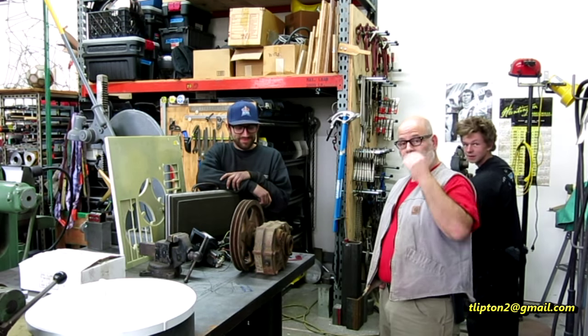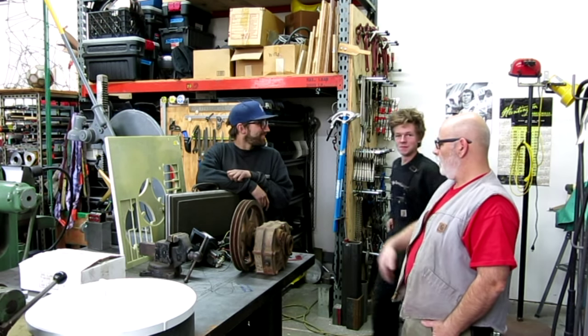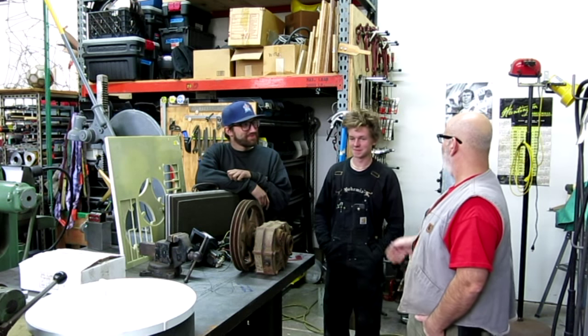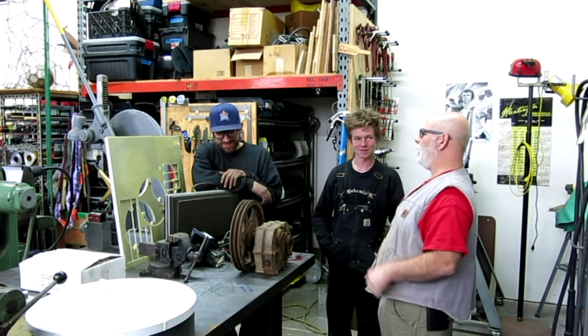All right guys, welcome back to Ox Tools. I'm Tom, and this is Jeff, and this is Austin, monkeylikeshiny and arkmachinin on Instagram.